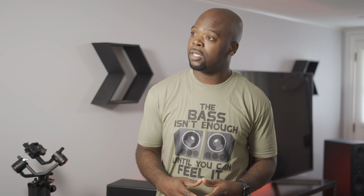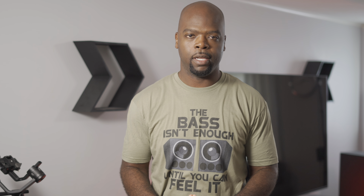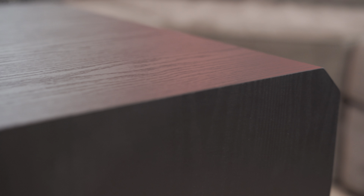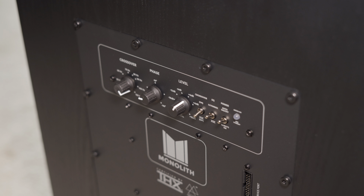Since it's a ported sub it takes up a fair bit of space — 23 inches high, 17 inches wide, and about 24 inches deep. It weighs in at 98.5 pounds and comes in black ash only. That said, I really like the design. The angles on the edges give it a very modern look, and I like the cloth cover grill so much I'd maybe even consider leaving it on. It's actually my favorite ported sub design in this size class.